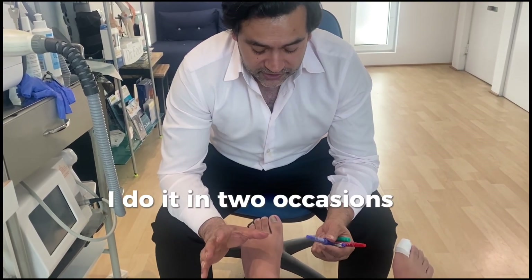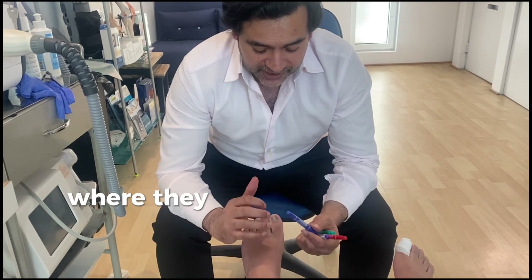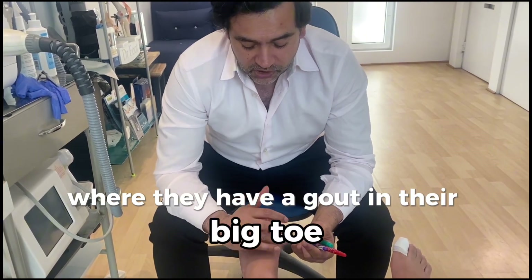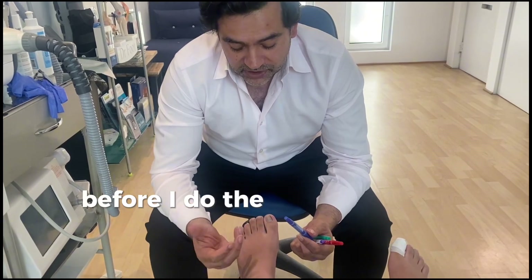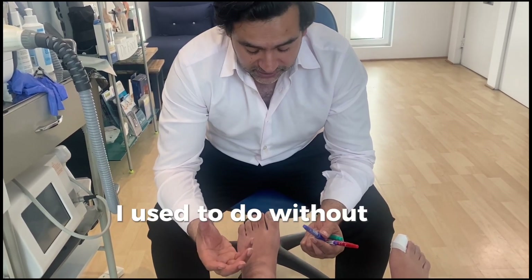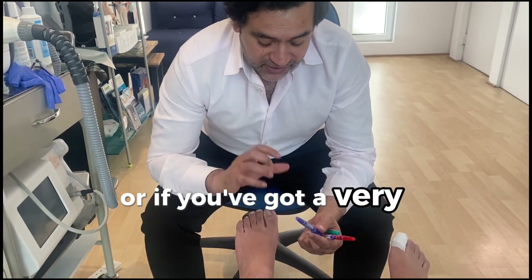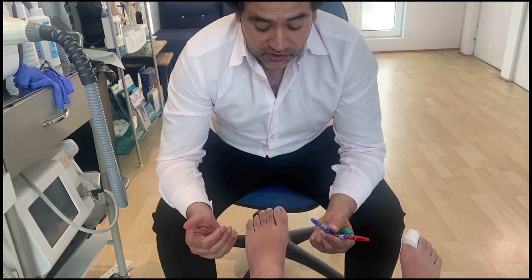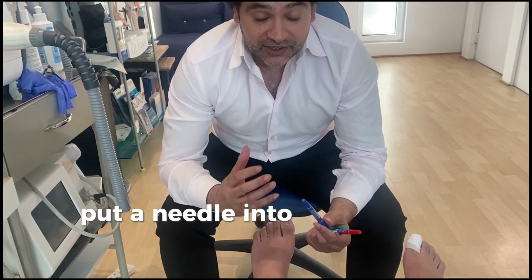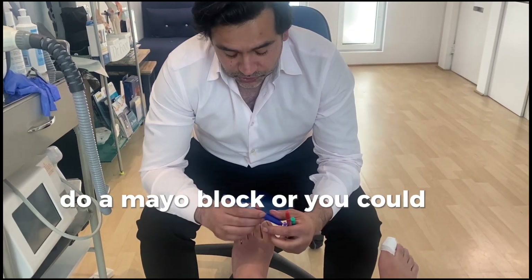I do it in two occasions. If somebody's got gout in their big toe or in the first MTPJ joint, I give them a Mayo block before I do the corticosteroid injection — I used to do it without the Mayo block and it's very painful. Or if you've got a very infected ingrown toenail and the swelling is coming more proximal and you don't really want to put a needle into the swelling, then you would do a Mayo block.